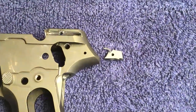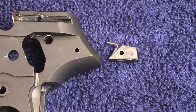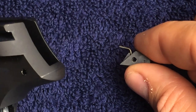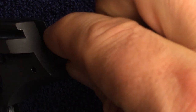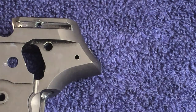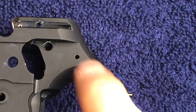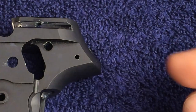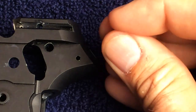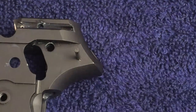Correctly orientate the hammer stop and hammer reset spring and slide it into the frame, aligning the holes as shown. The hammer stop pin goes into this hole and passes through the hammer stop. Make sure the hammer stop is correctly orientated inside the frame and push the pin through, locking it in position.